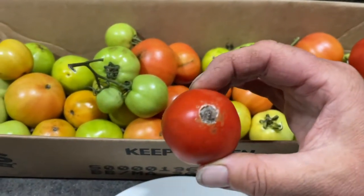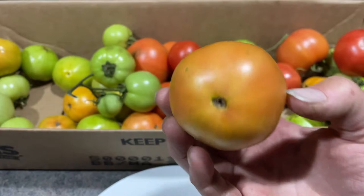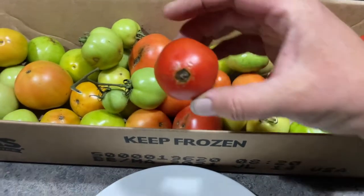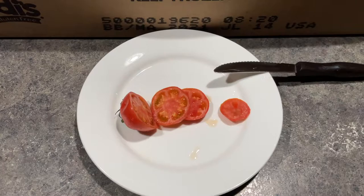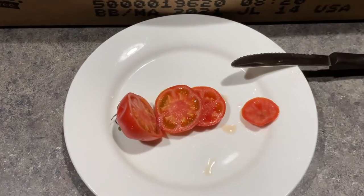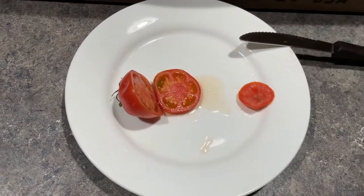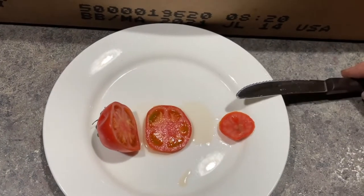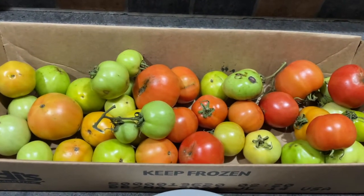I'm pretty happy with that. This was one that had some rot on it to start with. I'm going to continue to let these ripen — like I say, they're not the most beautiful tomatoes. I realized I could not hold my phone and cut the tomato at the same time, so here is the end of the tomato. You can see that the rot doesn't go inside any further than that. And then there's this little tomato inside — let's give it a taste. Mmm, wow, that's delicious! I'm so glad I decided to bring these tomatoes inside and not let them continue to rot out on the plants.